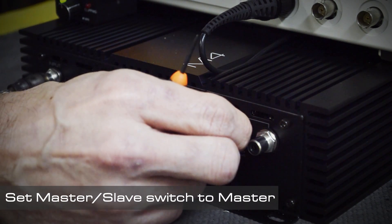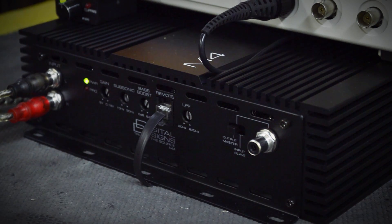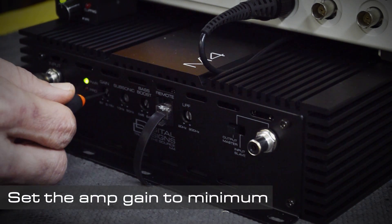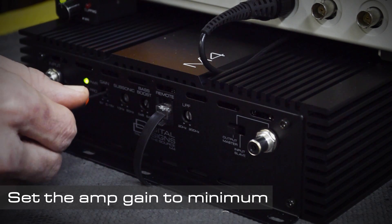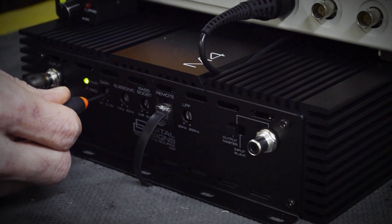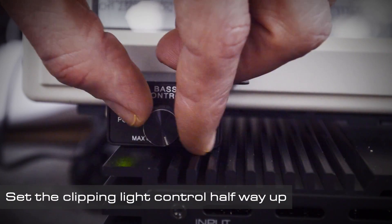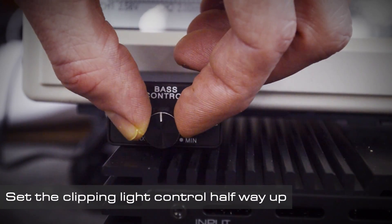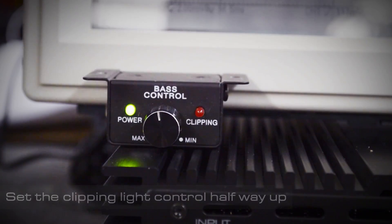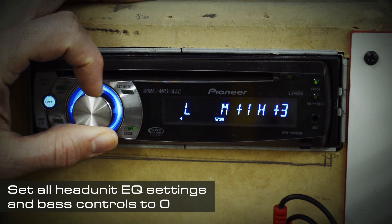Now set the master sleep switch to master. Next set the amp gain to minimum. Now set the clipping light control halfway up. Next set all bass controls and EQ settings to zero.